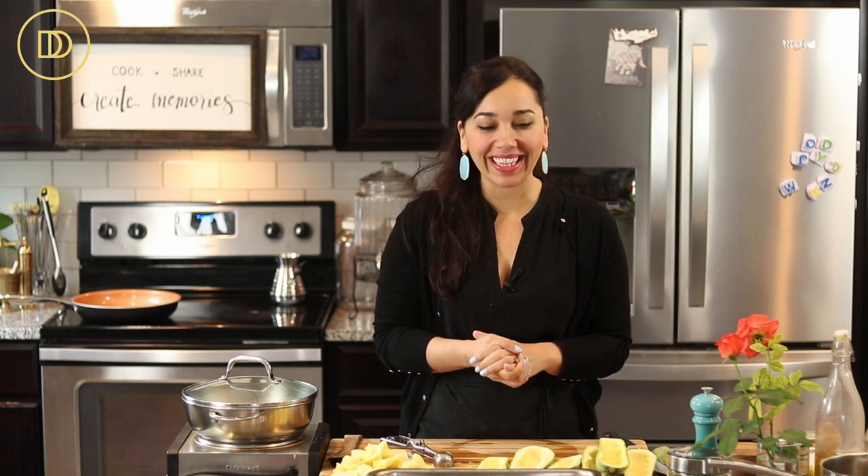Basically, kolokizakia paputsakia — I think I just made that up because I've never had it anywhere, but it is delicious. Let's get started.